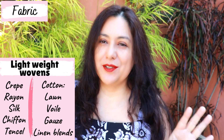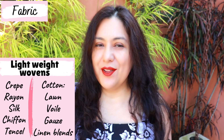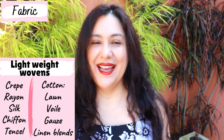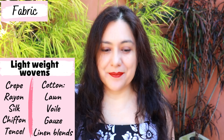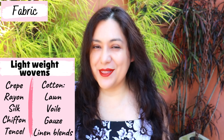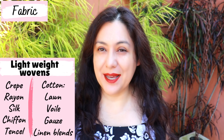Woven fabrics are the way to go. I sort of separate them mentally into flowy types and lightweight-but-not-flowy types. For flowy, you can use a linen-rayon blend — I've actually chosen that for one of my versions — 100% rayon, a really nice flowy crepe, or a lightweight Tencel. If you want to go fancy, silk works though it would be a bit harder with the placket. For more structured lightweight wovens, consider cotton lawn, cotton gauze, light chambray, or lightweight embroidery.